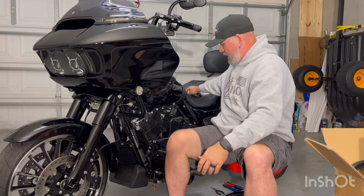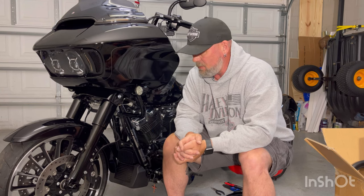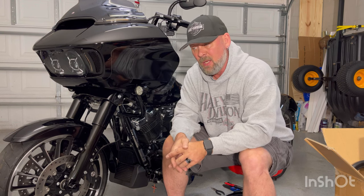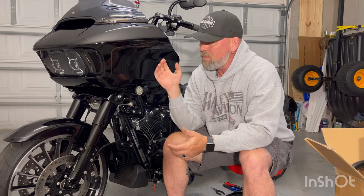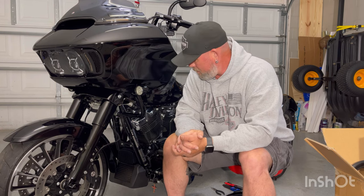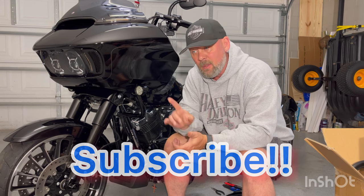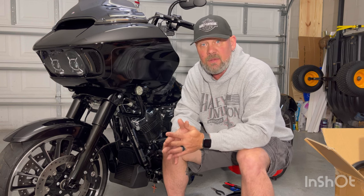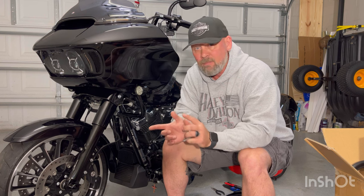The one thing we need to make sure we do is take the outer fairing off. I think I've taken this outer fairing off more in the last month than I did on my Road Glide Special in the couple years that I had it - with lights, stereo, and everything. So we've got to take the outer fairing off and start getting all this stuff prepped up. Please like, subscribe, hit that bell for notifications, share the videos, and comment - I love the comments and try to get back to you in a timely manner.